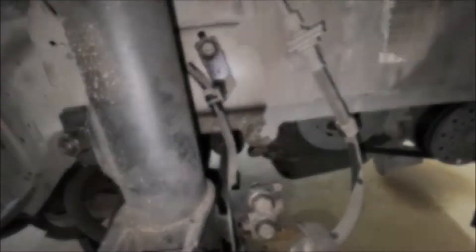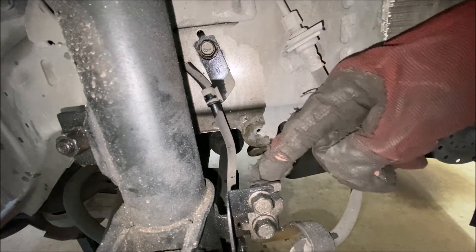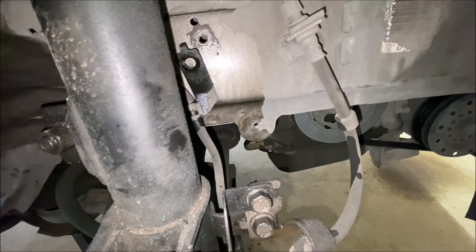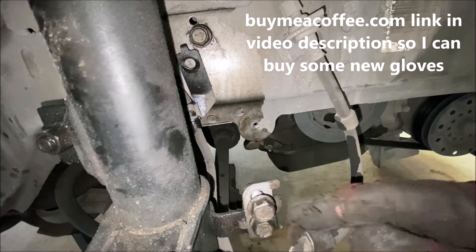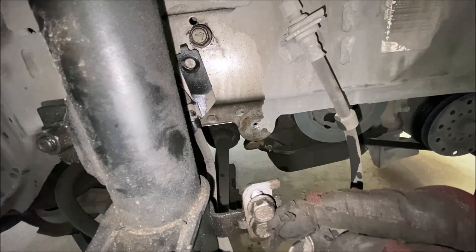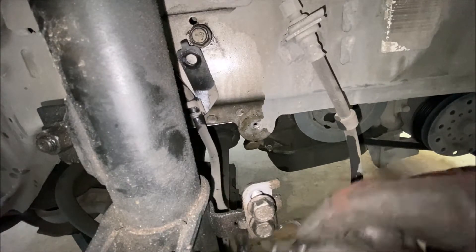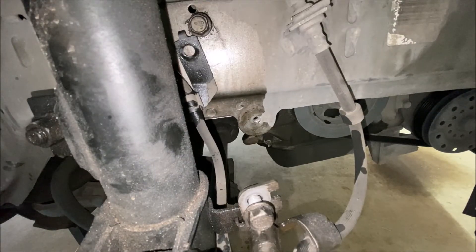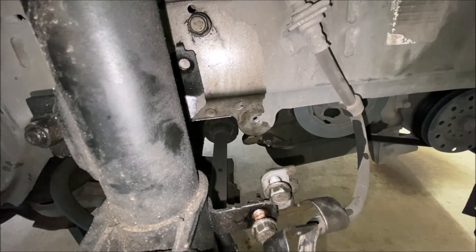Now we're going to use a 13mm socket to completely remove this bolt and this bolt, and then we'll go ahead and remove this bottom bolt to get the bracket off of the strut. You may not need to remove that one, but I prefer to do it just so I have extra slack on the speed sensor line. I went ahead and put the bolts back where they came from so I don't lose them here in the garage.